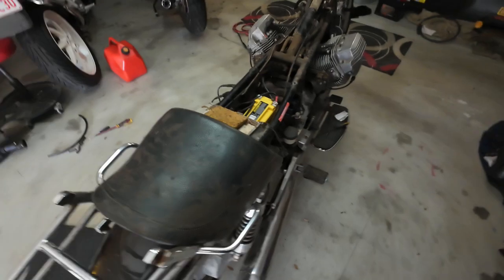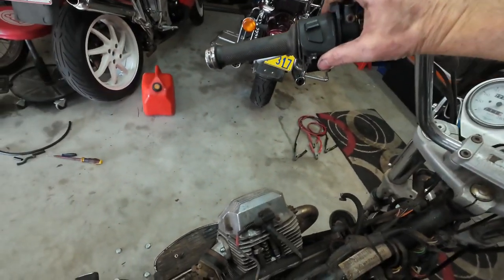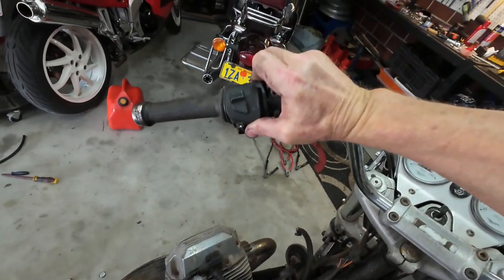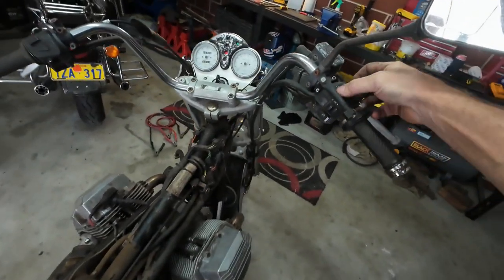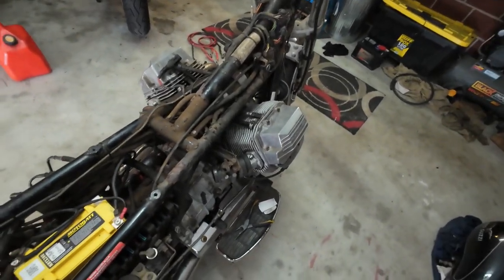Changed the battery for a bike battery — got some lights. The cold start mechanism is stuck. Not going to go with aerosol starter; I'm just going to give it a bit of a crank and see if it'll go.